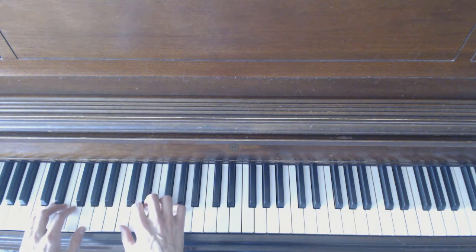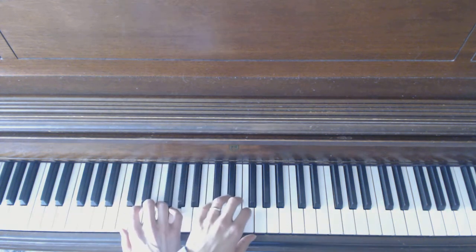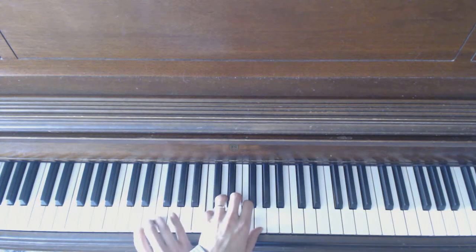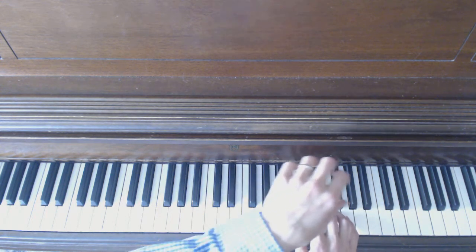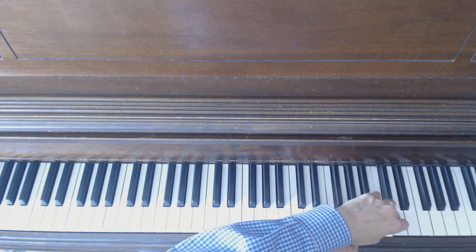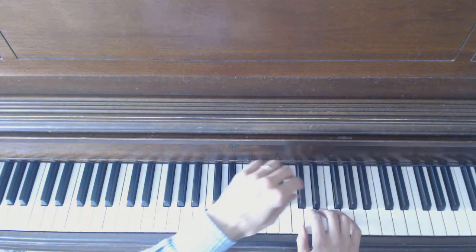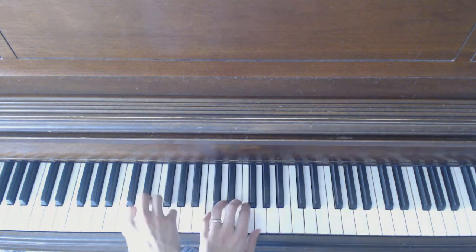We're going to go hand over hand. Watch very slowly — my pinky needs to be there so I can play another arpeggio. Right hand comes out and then we'll top it off right there. There you go, and we can go back down. I get my pinky there.